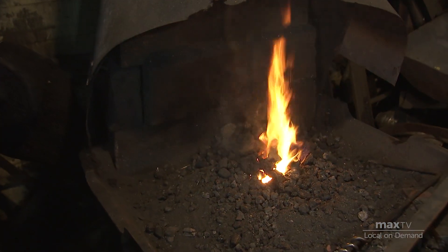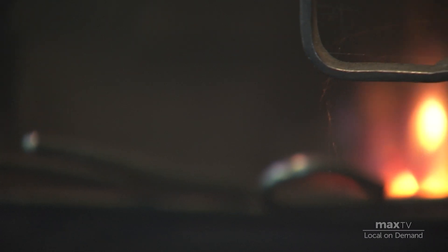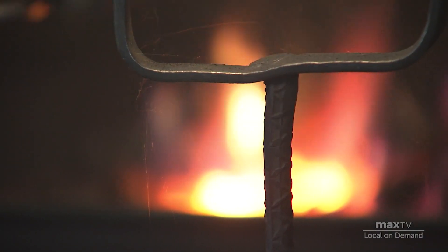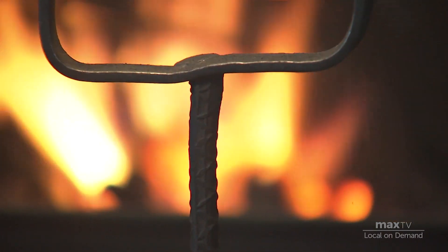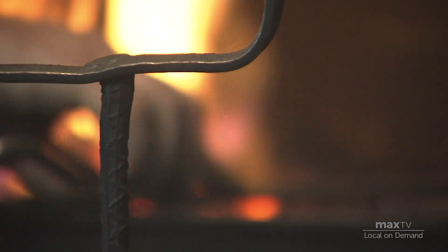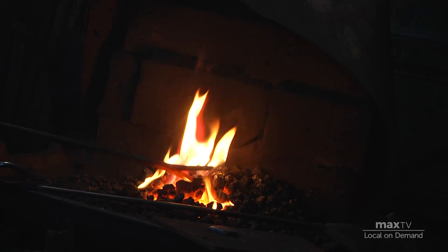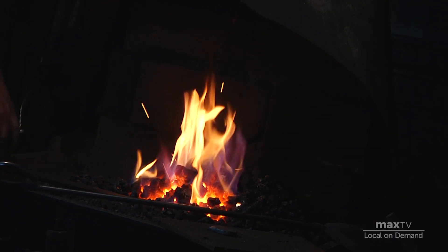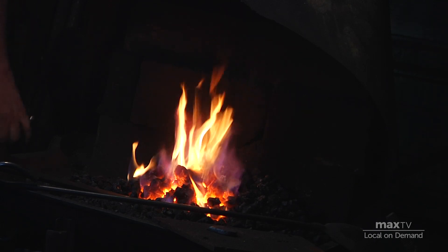I'm basically self-taught. A lot of it was done by reading, and this was long before the internet. I basically just learned by building a fire and figuring out what I was trying to do and how to get there. When the forge is up to working temperature, you work the iron anywhere between 1,450 to 2,000 degrees Fahrenheit or hotter.